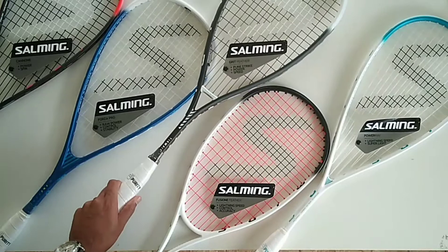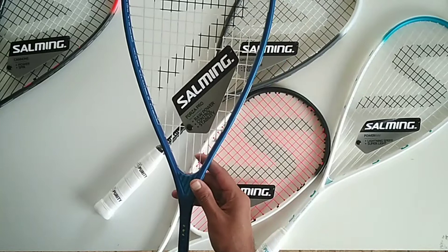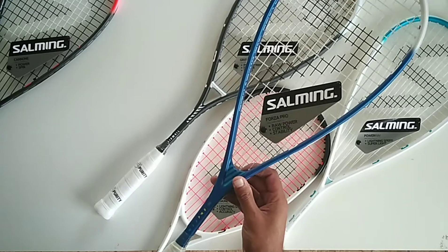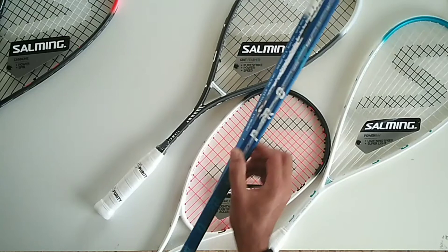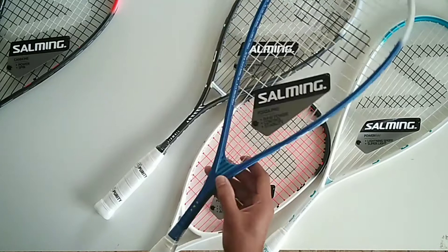The ever-trusted and probably Salming's best-selling racket around the world is the Forza. They've come back to painting them, which adds a little bit of weight as well as sturdiness. This is again 124–125 grams plus or minus three. It's slightly head heavy with a thicker frame — acts a bit like a heavyweight boxer when you hit the ball, so a solid punch to it. It remains our best-selling racket here as well.